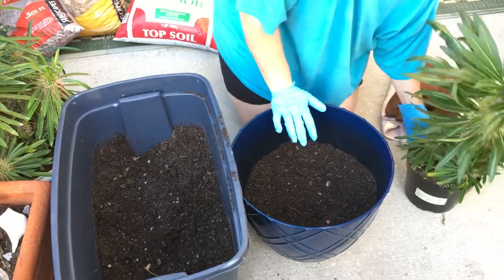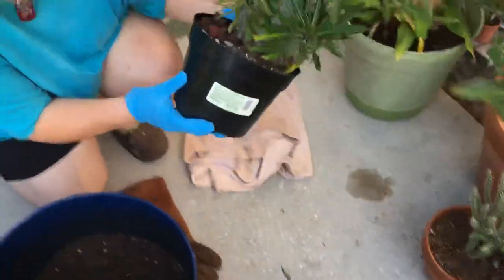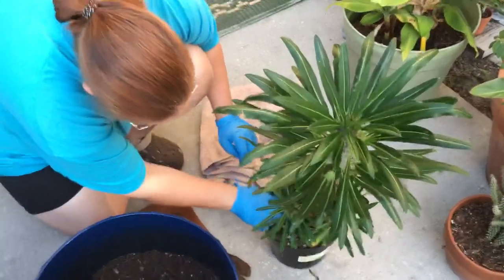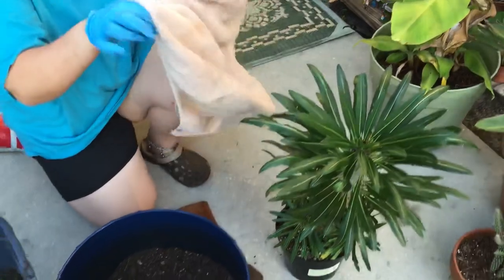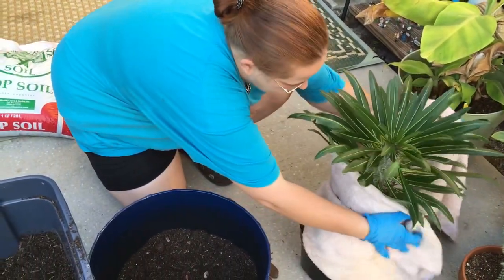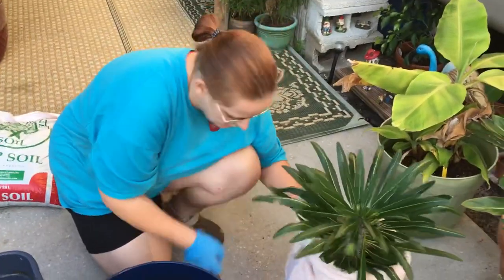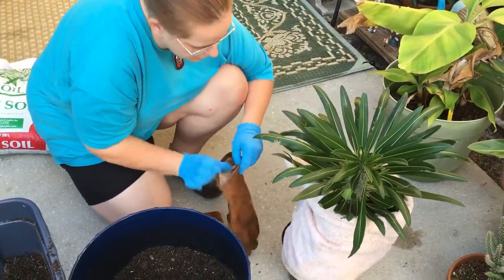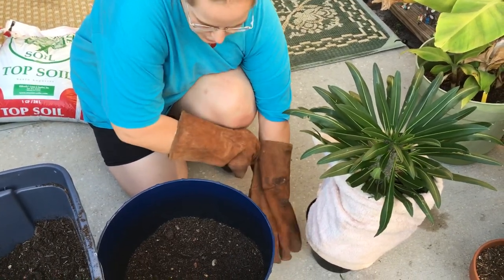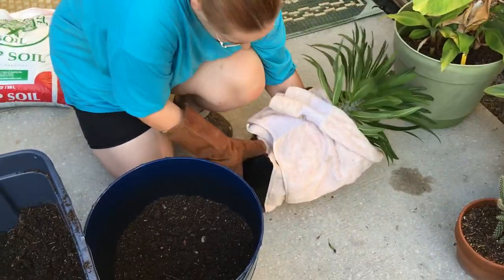Now I'm going to wrap this guy up. You can see he's got little pups coming off the side, so you have to be very careful not to knock one of them off. I just use an ordinary towel and gently wrap him up. I learned the hard way that their thorns can pierce through the towel, so I also put welding gloves on. I also put regular rubber gloves on underneath just in case I have a cut or anything. So you're going to lay it on its side.